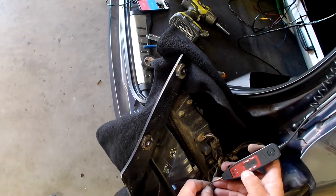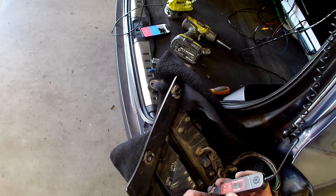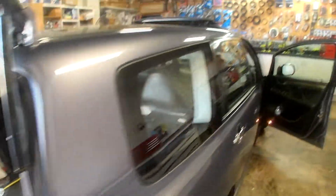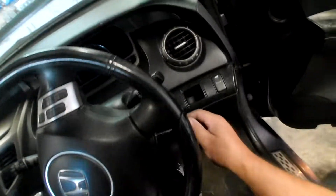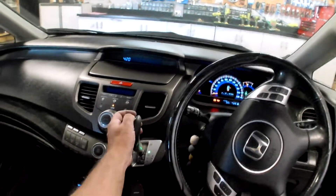If I probe that onto my wires you can see there's no power coming down. That's obviously not going to stay in there, so we'll hop in the car, turn it on to ignition and pop it into reverse.